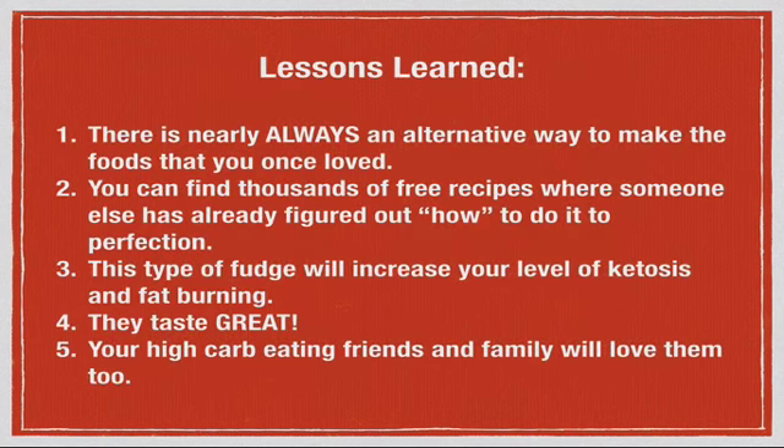Lessons learned today. Number one: there is almost always, with very rare exceptions, an alternative way to make the foods and flavors you once loved. You can keep them in your life and just make them differently with substitute ingredients. Number two: you can find thousands, literally, of free recipes where someone else has done the work to perfection — just use their recipes and enrich the variety of flavors in your life. We have taste buds for sweet, salty, sour, and bitter, and we're always going to want these — it's just biology. To live a life without sweet things is not realistic, so my role is to show you how to make delicious sweet treats without sugar, using healthy sugar substitutes to satisfy that desire and keep variety in your food so you don't return to high carb eating.